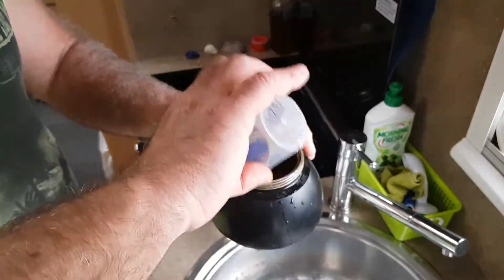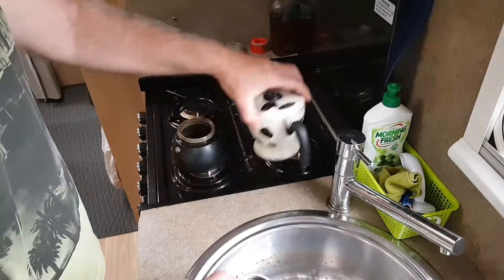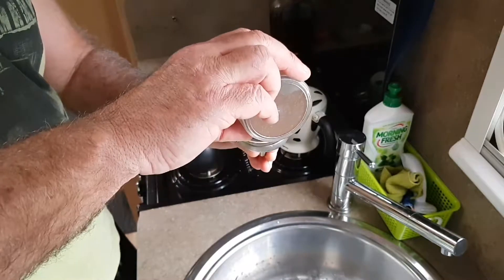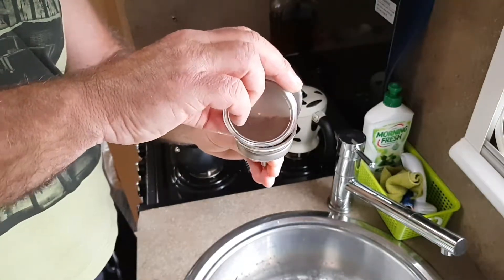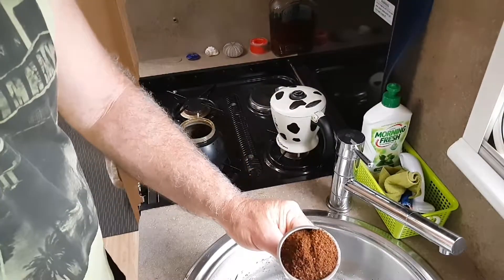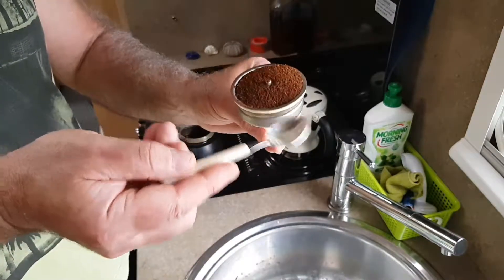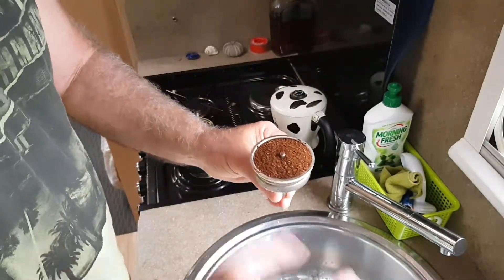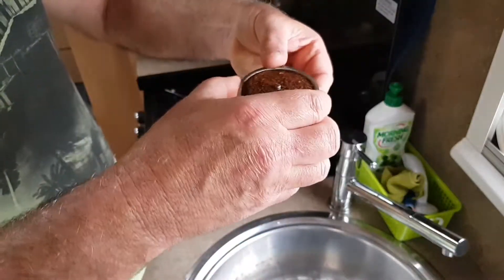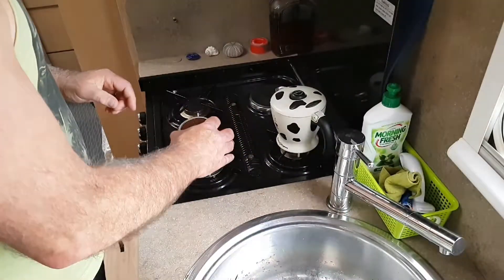Put the water in and leave that over there for now. Put the beans into the filter, then just flatten it off a little bit — knock it like that and move the ground beans around a little bit. It's very important that you wipe off any beans from the rim because that's where the seal goes.